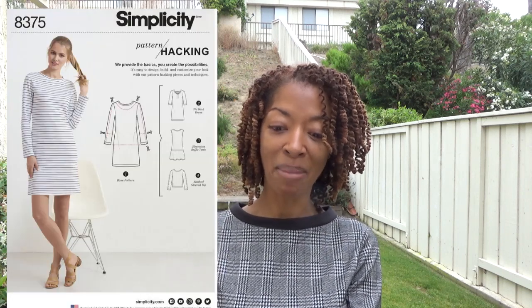The next one is Simplicity 8375, which is another hacking pattern. I made the knit dress again — I've made it before, but this time I added a ruffle to the bottom of the dress.